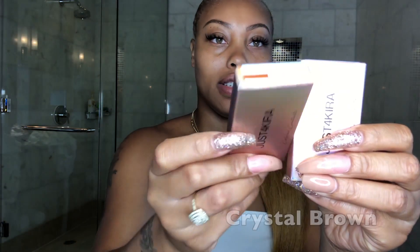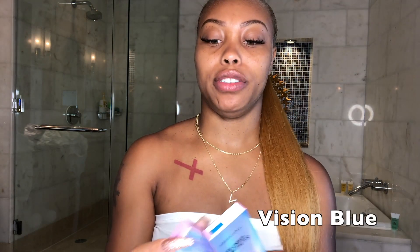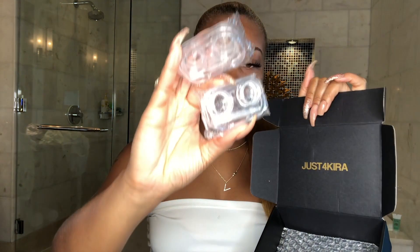They also give you instructions on how to put in contacts if you are a newbie, and from looking at this it's exactly how my ophthalmologist taught me when I first started getting my prescription contact lenses. The four colors I got are crystal brown, alpha green, and vision blue.